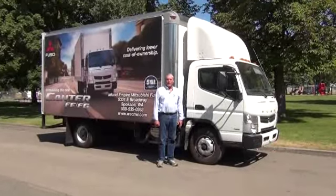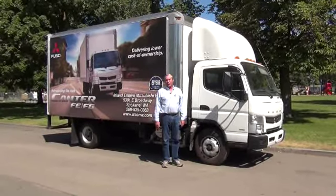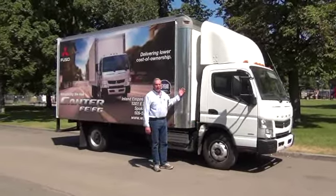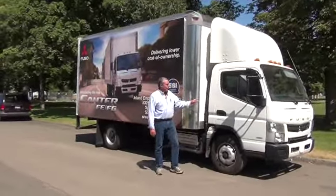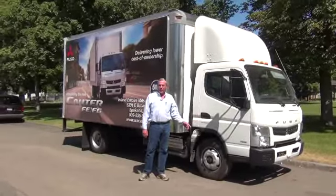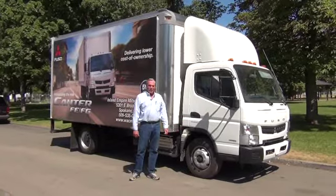This truck comes in many different sizes, with wheelbases to take a 12-foot to a 23-foot box. It also comes in a regular cab and a crew cab, and the regular cab comes in four-wheel drive. You can get these from 12,500 GVW through 18,000 GVW.